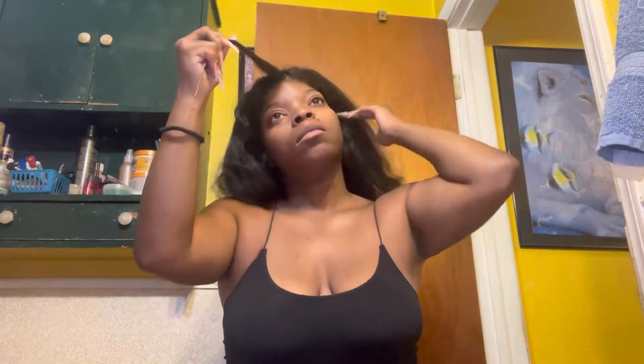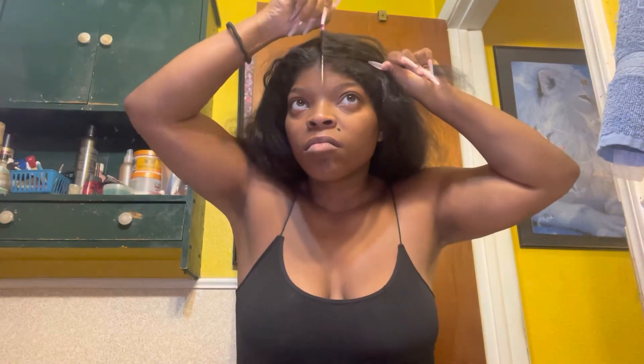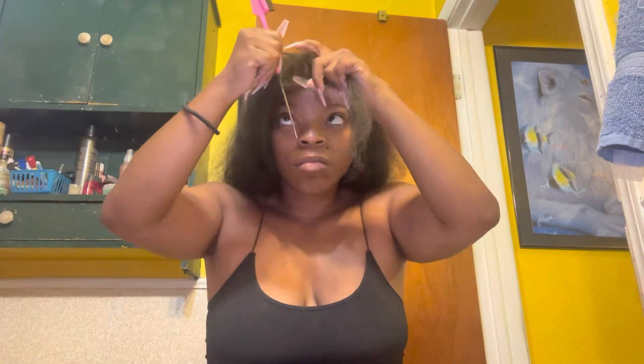And then we're going to take this metal end rat tail comb, also at the hair store, to part out a little bit of V-part. I'm not paying attention if the part is straight or not — I'm literally just trying to get a little bit of leave out. You can wear V-part wigs with no leave out, but I personally don't like that look. I like the most natural as possible look. So we're going to take off some hair. If you can take out some hair and it's going to match, baby, take out some hair. I'm still trying to make it even.